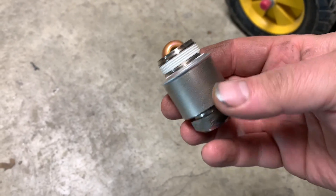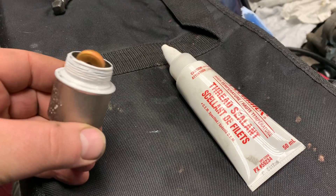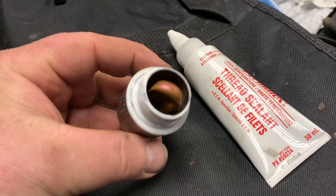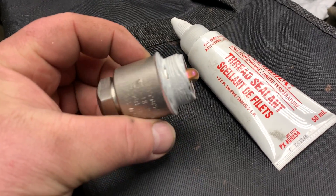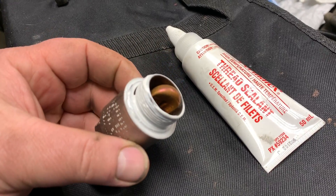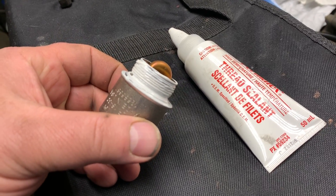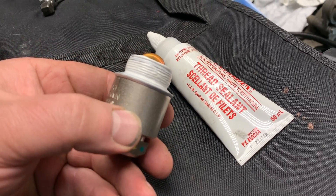The new one has some thread sealant on there already. Since the block is a little bit corroded, I'm also going to add some additional thread sealant — it works really well. I'm going to thread this into place and tighten her up, and by the time I finish redoing the head gaskets it will be nice and sealed and hopefully won't have any leaks.